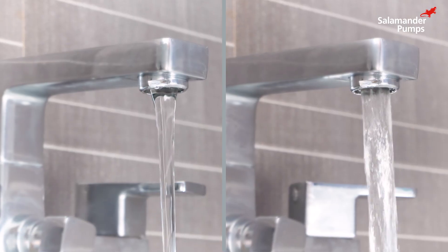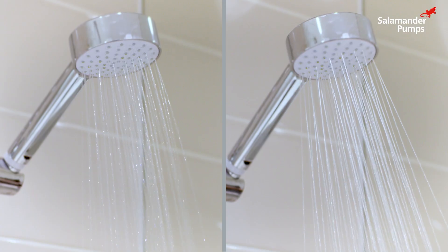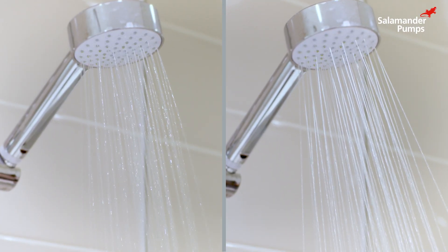Do you have a problem with slow running water in your home? Do you have a bath that takes an age to fill? A shower that feels like a trickle? You don't have to live with low water pressure and flow.